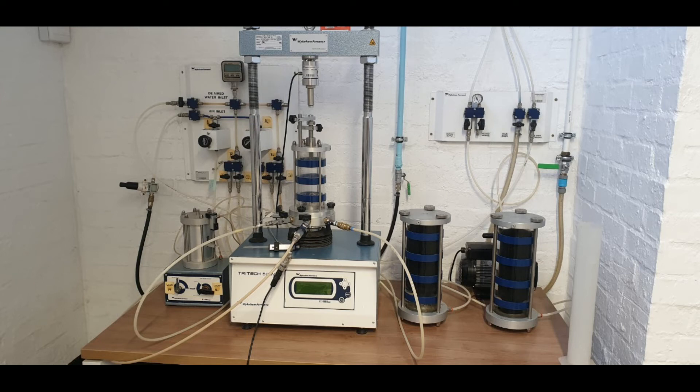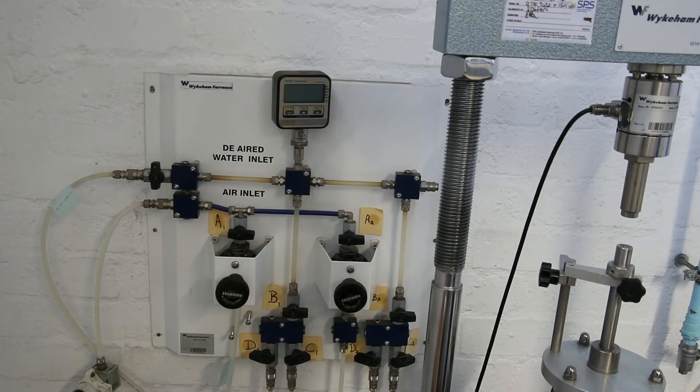Fill the tank with distilled water by using the vacuum pump to draw water up into the tank. Fill the tank to about halfway. Step 1.2: de-airing the water tank setup. Close the valve labeled 'de-aired water inlet' on the main valve control panel.